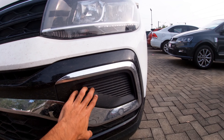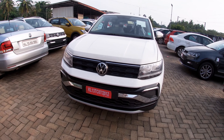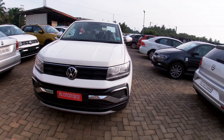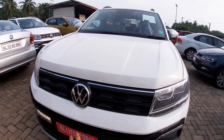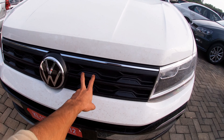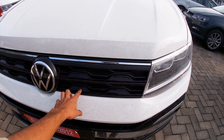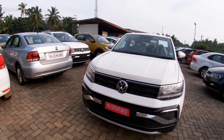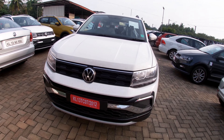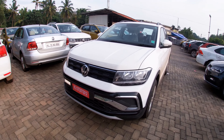On the base model, there is no fog lamp here. None of the front section has a fog lamp. As for the fog lamp, we are showing an aftermarket option. There are two black finishes on the sides. On the highline there is a chromium finish, while the base model has a black finish line.